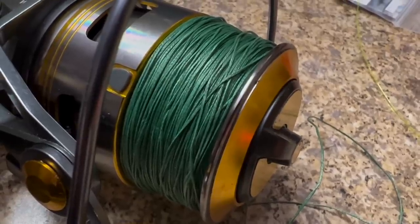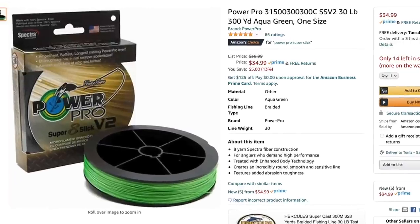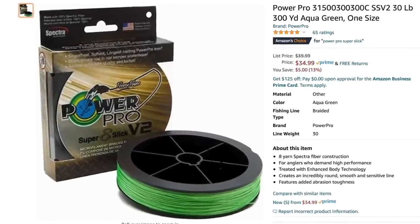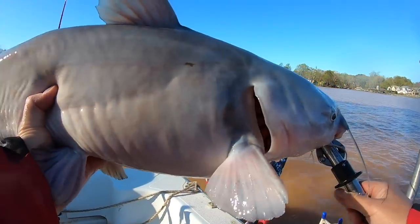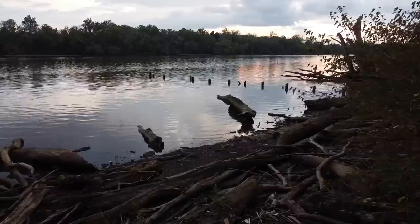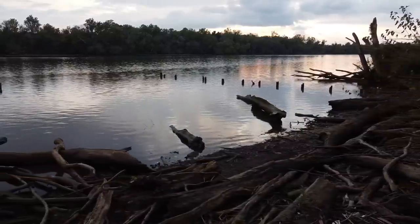One of the biggest mistakes I see people making is using braided line for leaders. The problem is braided line frays much easier, and one little nick in it greatly reduces its strength. Putting braided line near a fish's mouth, especially around the bristles and the serrated edge on the fins, is not a good idea. Adding the fact that this braided line is probably coming in contact with debris and snags on the bottom, and it's a recipe for disaster.